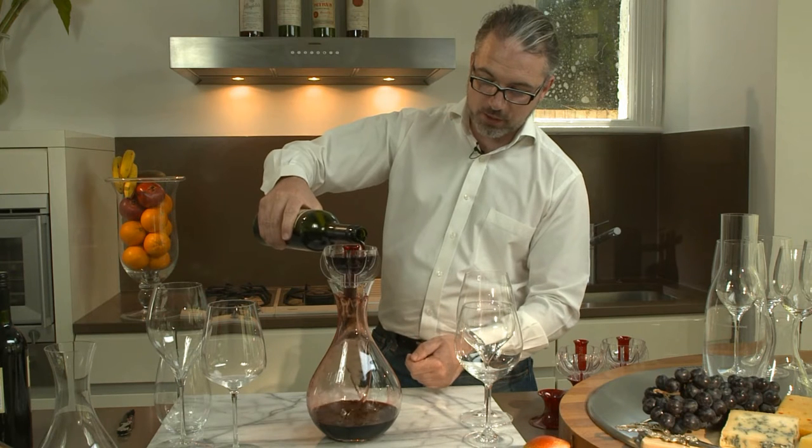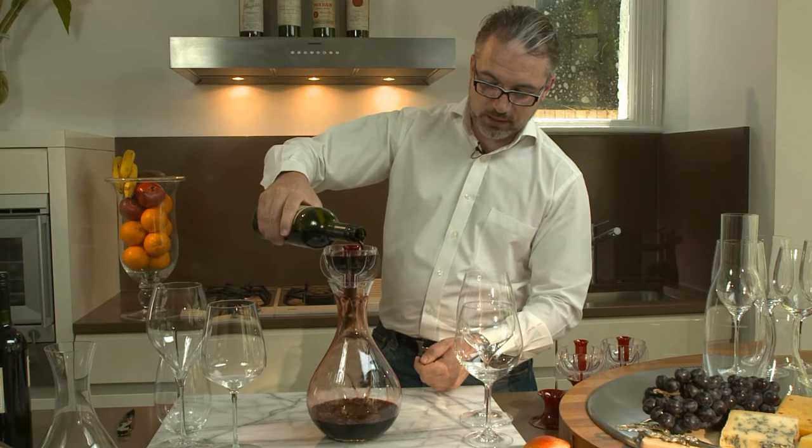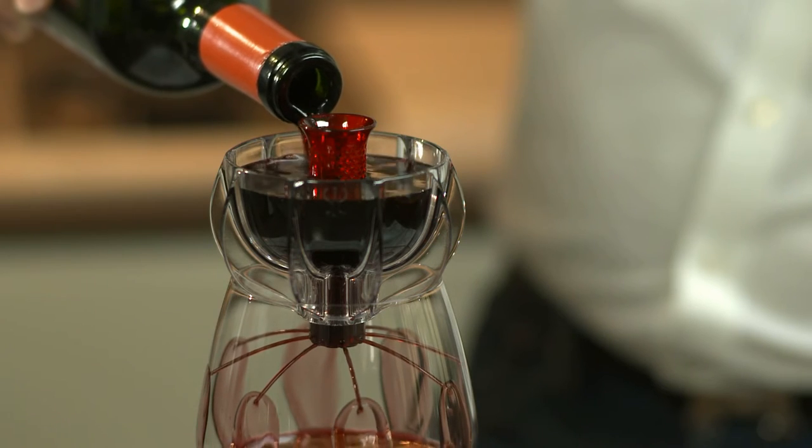Being collected at the bottom of the decanter, as well as absorbing as much oxygen as possible to really open up.